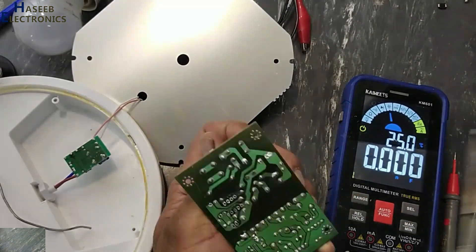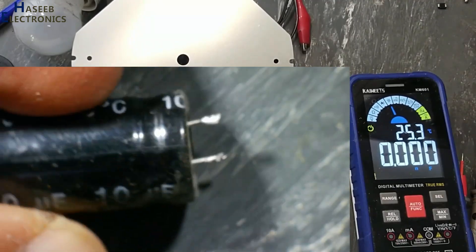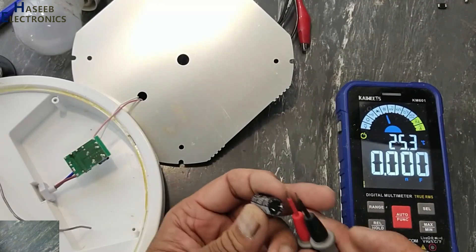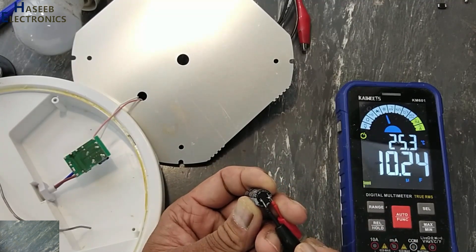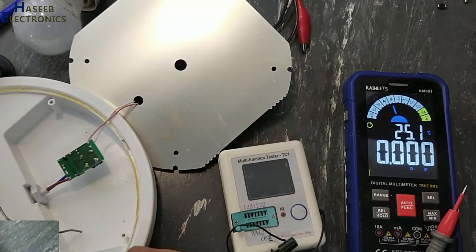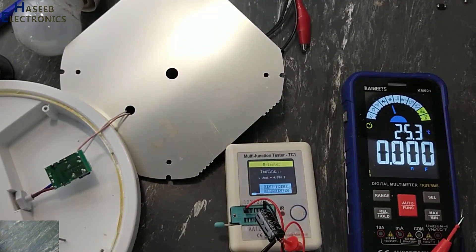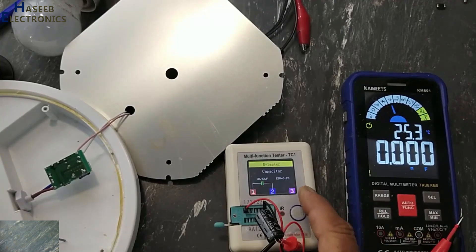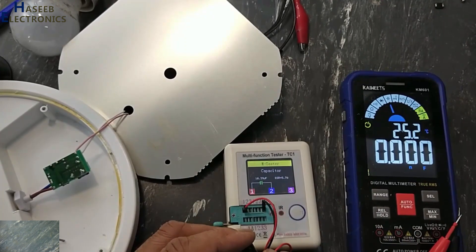I have this replacement capacitor — 10 microfarad 450 volts. Now I will verify its ESR value. It reads 10 microfarad with an ESR of 5.7 ohms. Its ESR value is high.